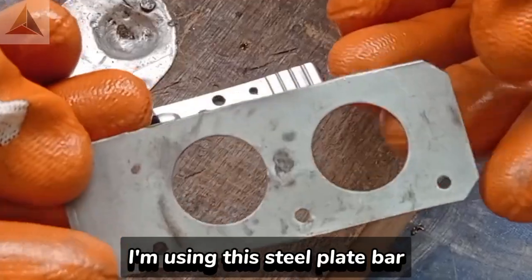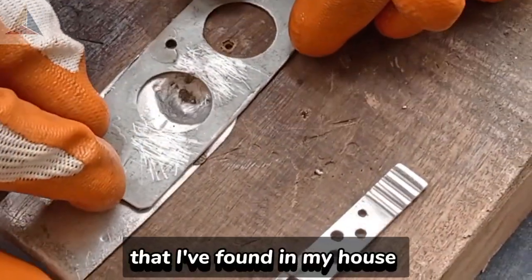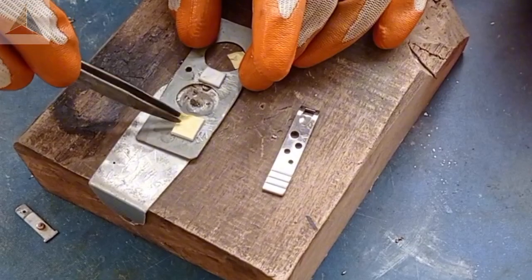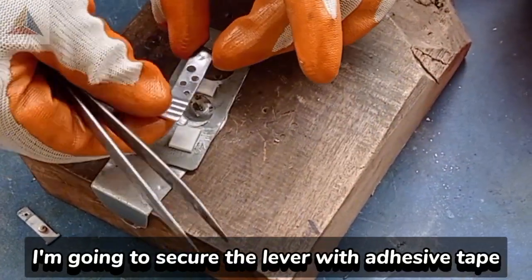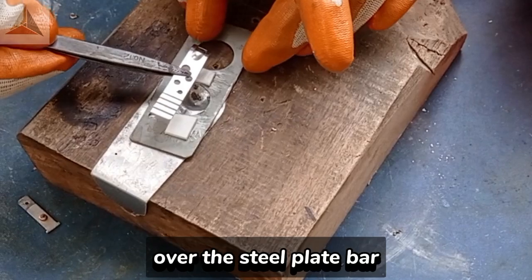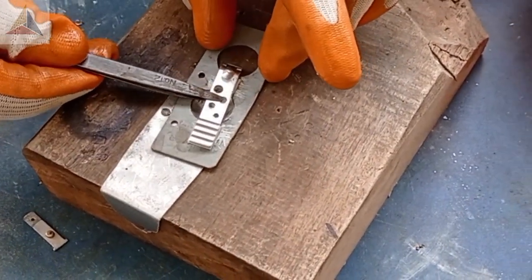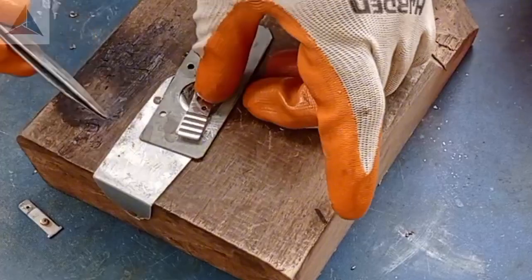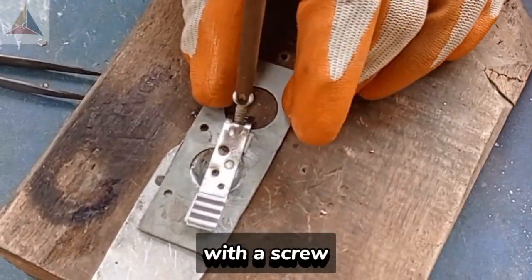I'm using the steel plate bar with holes in it that I've found in my house. I'm going to secure the lever with adhesive tape over the steel plate bar. Now I'm securing it with the wood with a screw.